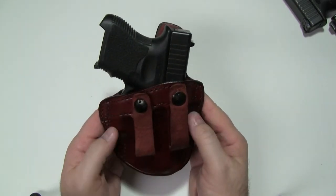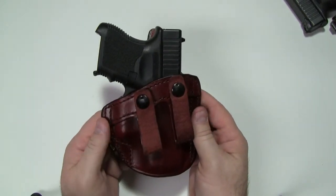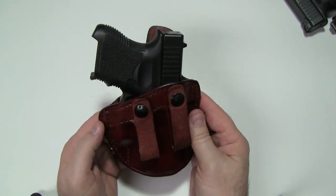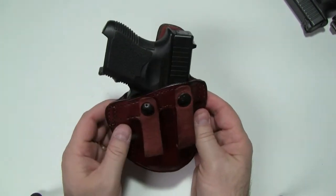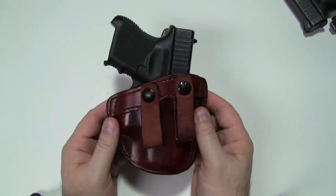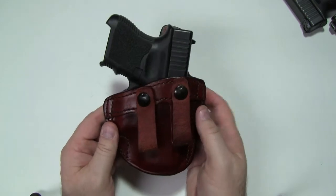Don Hume makes this for a fair amount of guns — not as many as the JIT Slide or the 715M, which they make more models for. But this particular one they make for about 40 different mainstream guns: all the Glocks, all the Colts, and quite a few others.